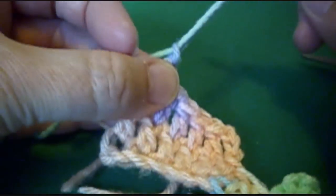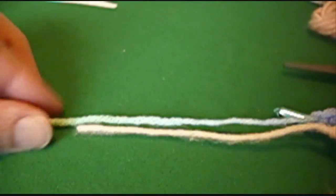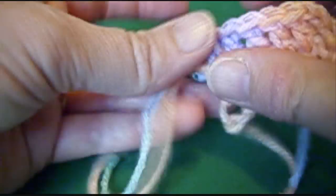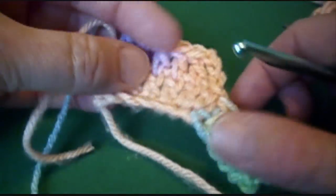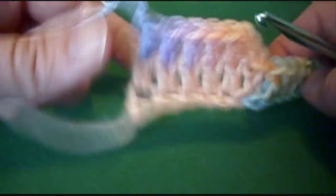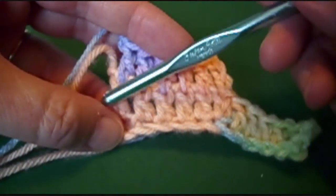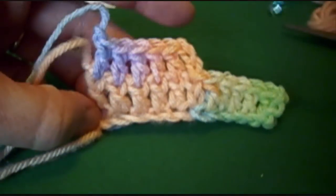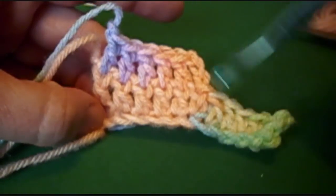Then I chain one to end it off. Try to get my string about the same as the one before it, to make a soft fringe, and I just pull it on through. So we have our first color which is the solid peach, and our second color is the variegated - the second step. So we have two steps.